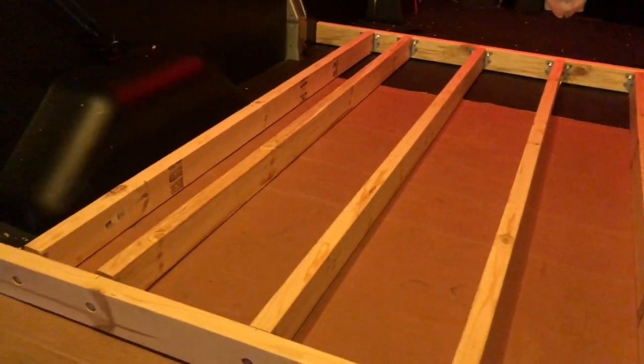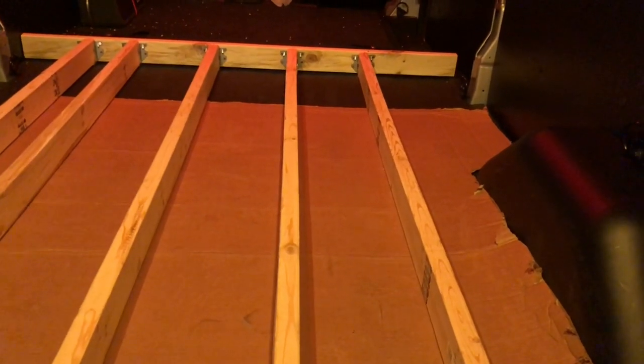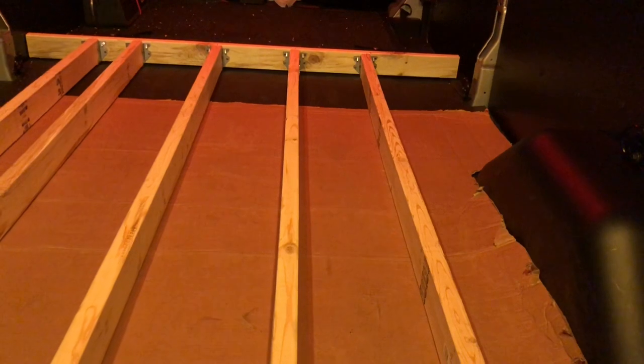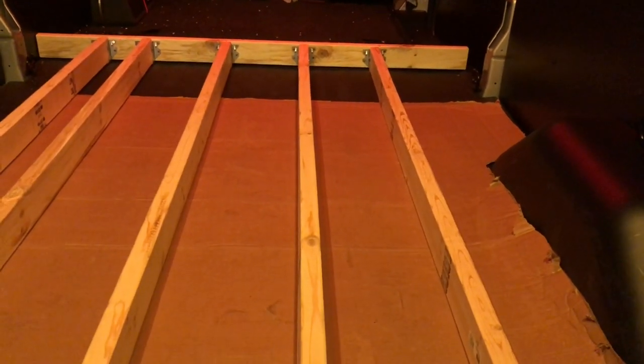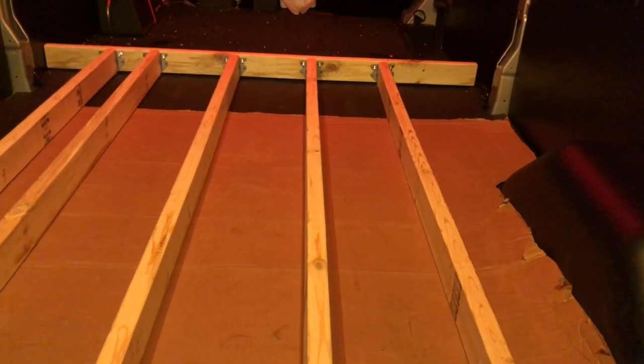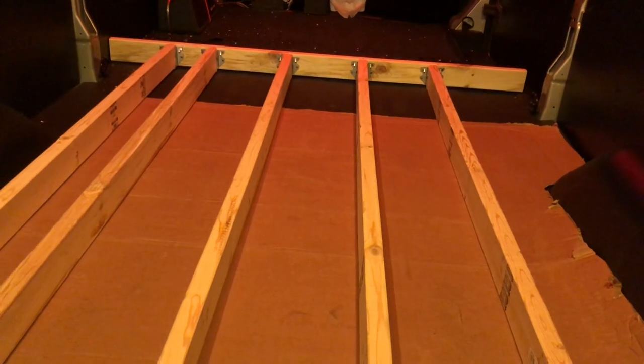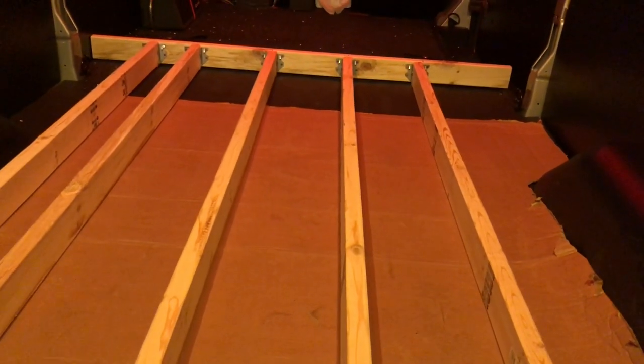Here we have a platform that can be easily removed, and we'll have a four-foot sleeping surface. This measures 71 inches in length — a good night's sleep for anybody around six foot or less. Perhaps if you're taller it may still work for you.